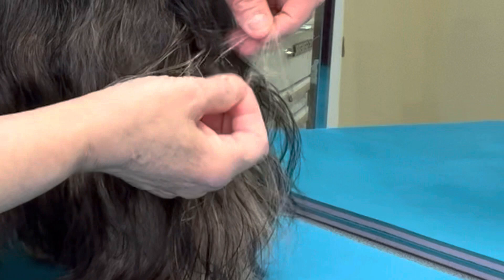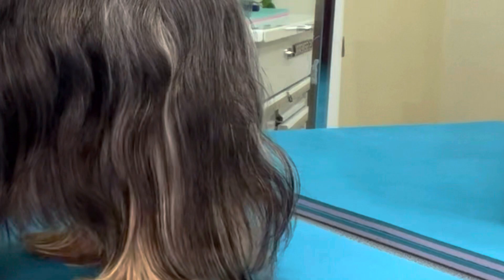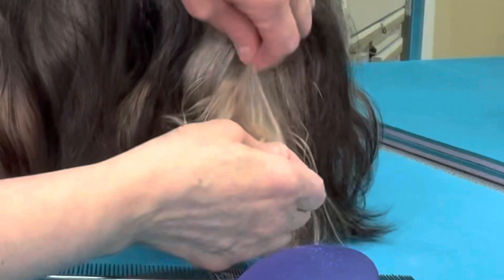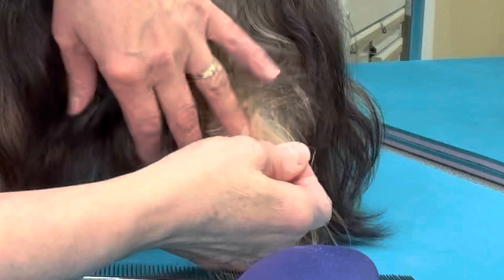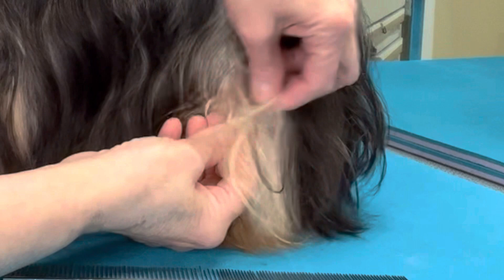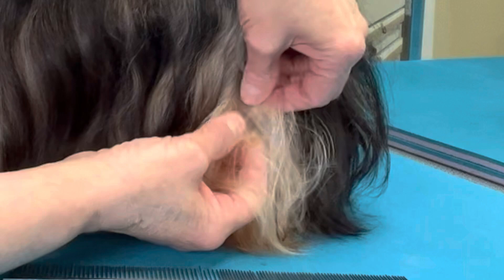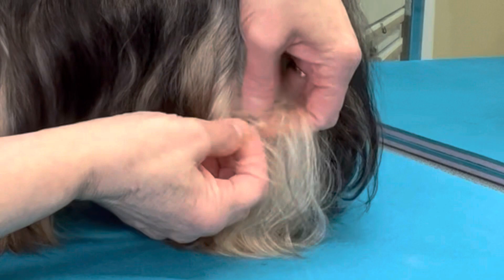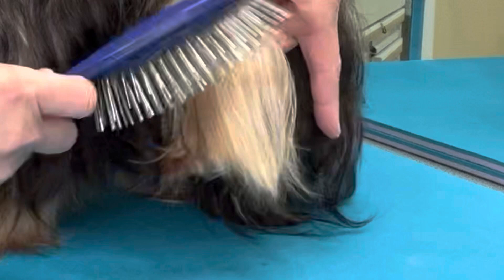You do not stop when you are doing this — you want to complete the job at least that same day. If you have to put the dog up and go back later that's fine, but that same day you want to be sure to get a comb from one end of the dog to the other. The comb is never used to pull out mats — it's only used to check for mats, to straighten the hair, to set the part, and to be a checking tool to see if your brushing is finished. When you cannot get a comb through the hair, your brushing is not finished. It's all about the comb, guys.